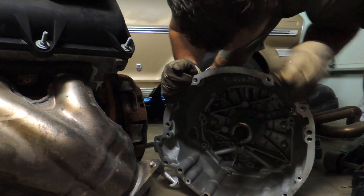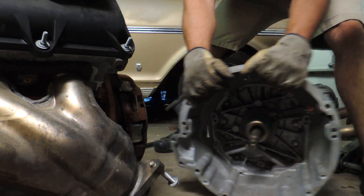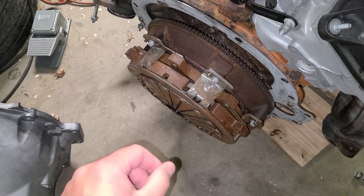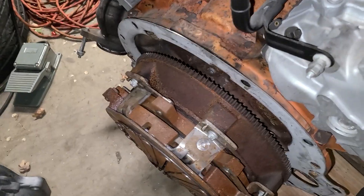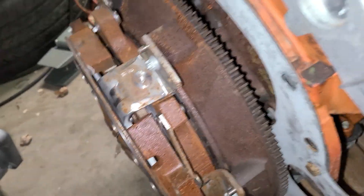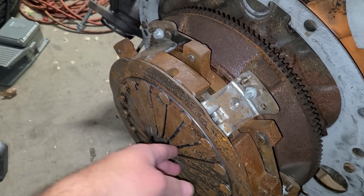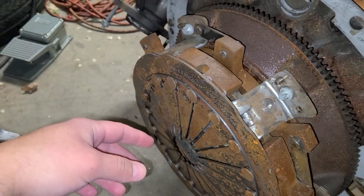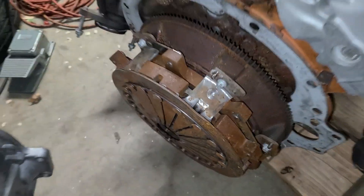Success — we got it separated. I had read that these were factory twin discs, but I wasn't sure if that was true. You can see it is — there's a disc here and a disc here, so it's probably got one floating disc and one fixed in there. Man, that thing is rusty. Nevertheless, trans is apart from the motor.